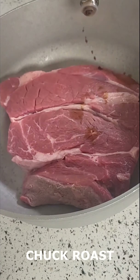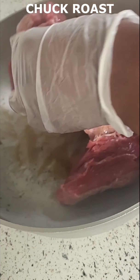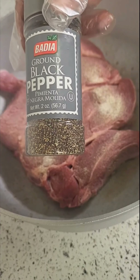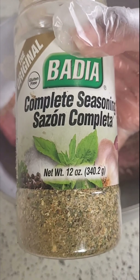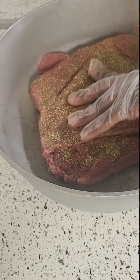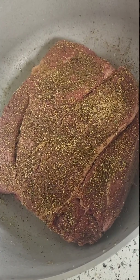This is the chuck roast — I put some Worcestershire sauce on here, some onion powder, a hefty amount of black pepper, and some complete seasoning. I will recommend, if you decide to make this, to allow it to marinate overnight. Then I'm going to go ahead and sear it off.